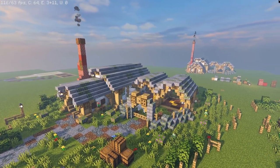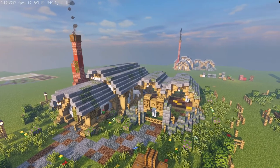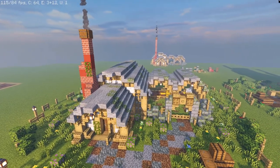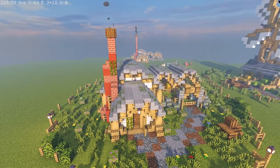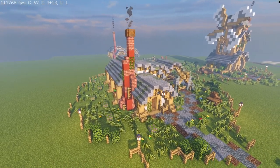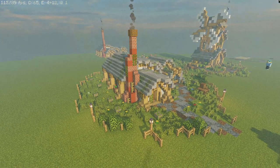Hey everyone, today I have for you a hobbit-influenced rounded stable house. On Instagram I noticed many people were building hobbit holes, and I built one and had an idea I wanted to run with — this cylindrical shape style house. We're diving into something a little more detailed but more enjoyable than the last few builds. So without further ado, let us begin.